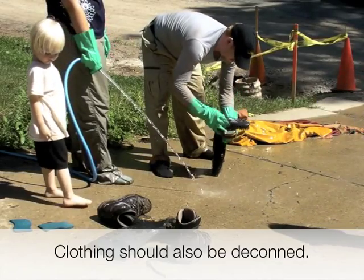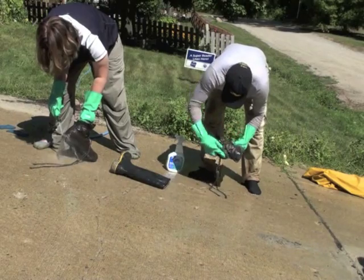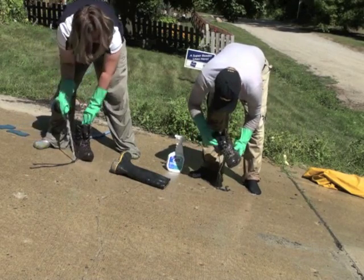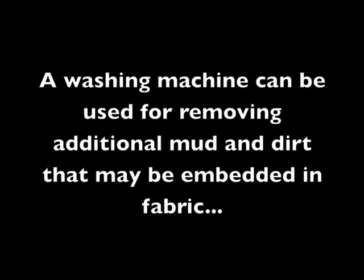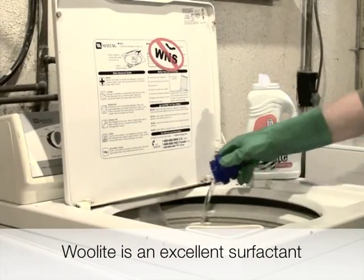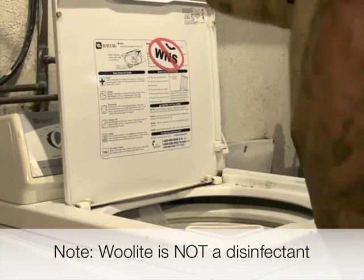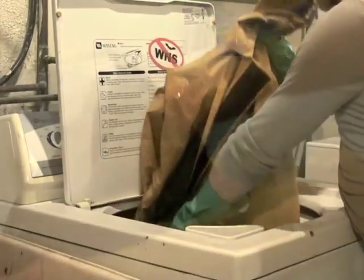It's great to have helpers when cleaning gear. Anyone who contacts cleaning agents should wear protective equipment such as gloves and goggles. Woolite is an excellent surfactant and quite safe for most fabrics. It helps to remove mud, dirt, and minerals where unwanted biological agents may reside. However, Woolite is not a disinfectant.